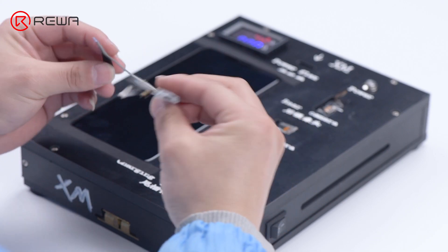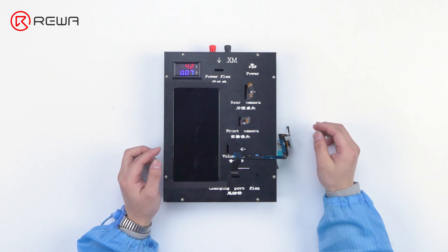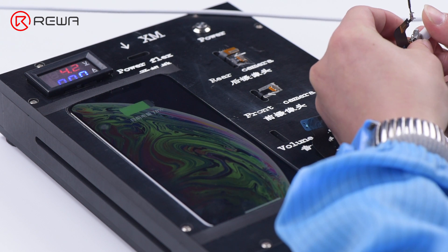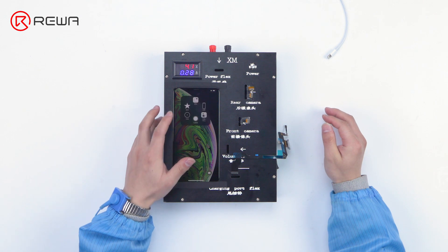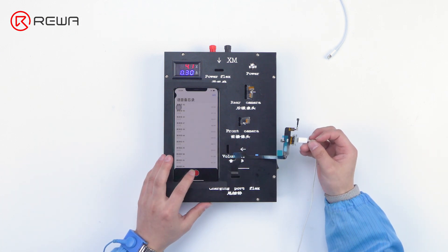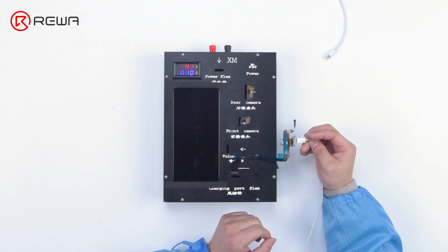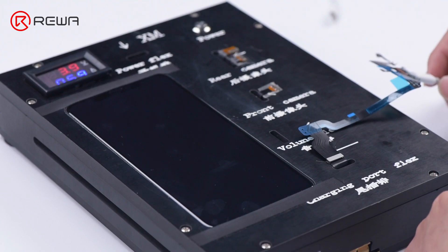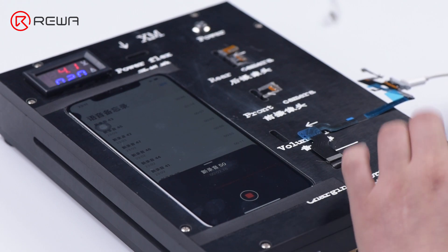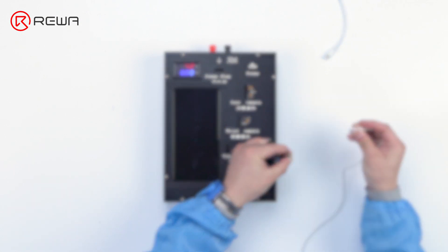Next, we use the same method to test another charging port flex cable. First, run a cosmetic inspection — the appearance looks good. We test the charging function — the charging function is normal. Then we test the recording function. It can be seen that the phone restarts itself at 1:26 of the recording. Testing the recording function again, the phone turns itself off after recording for a while. It can be judged that the recording function is abnormal. The product is unqualified.